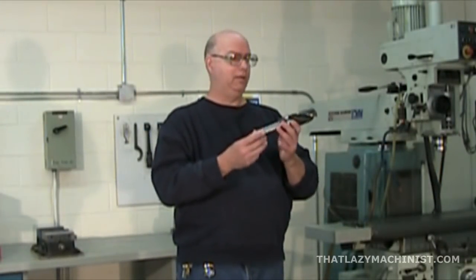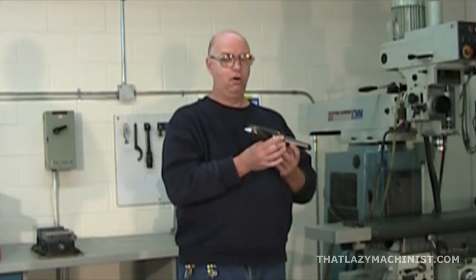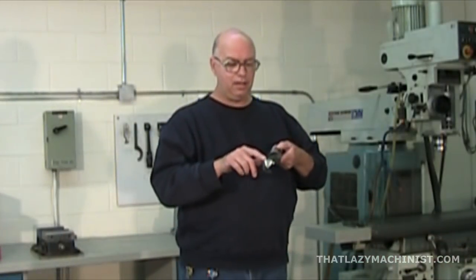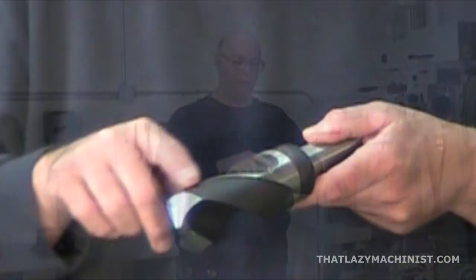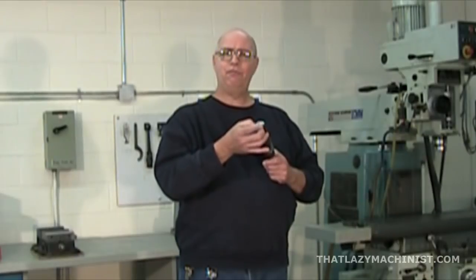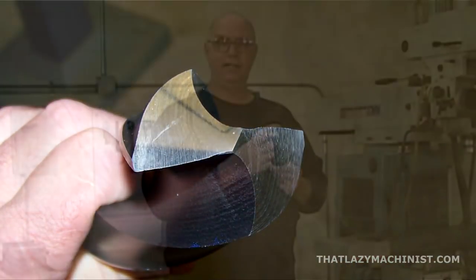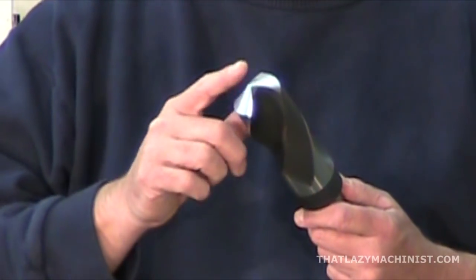Let's take a look at the working end — or the body — of the drill. The body is composed of several parts. First we have the flutes. Alongside the flutes we have the margins — two of them, one for each flute. Then we have what's called the web, which is the center thickness of the drill. At its extremity the web becomes the chisel edge, which serves to push material out of the way because drill bits do not cut on their center. There are also two cutting edges; they are very sharp and used for the cutting action.